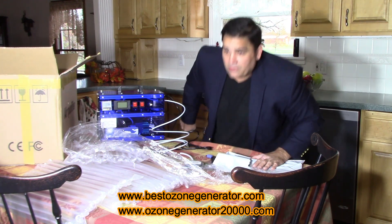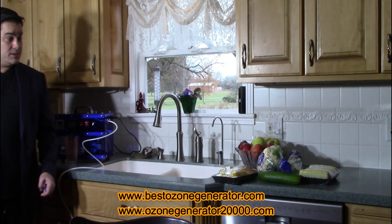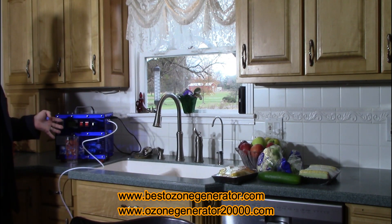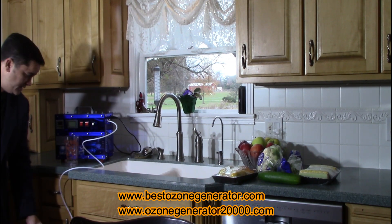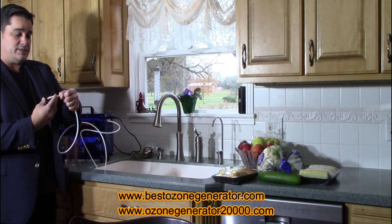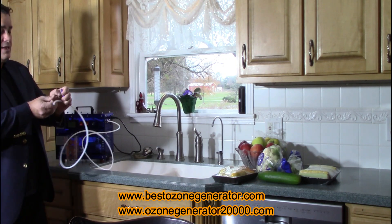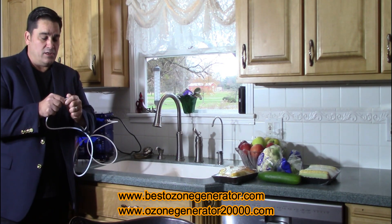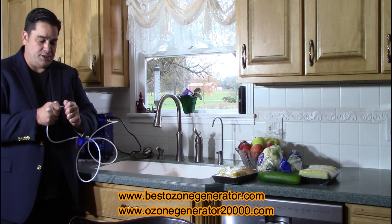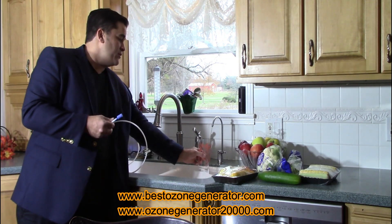We're going to move this over to the kitchen sink and begin doing a bunch of vegetables. We're all set up here for our first demonstration — we're going to show you how to do a glass of water and how to do your fruits and veggies. The first thing we're going to do is the glass of water. We're going to remove the push connect fitting like this, simply by depressing and pulling out, and then we're going to install the bottled water slash glass of water air stone. We'll go fill up our drinking water glass.